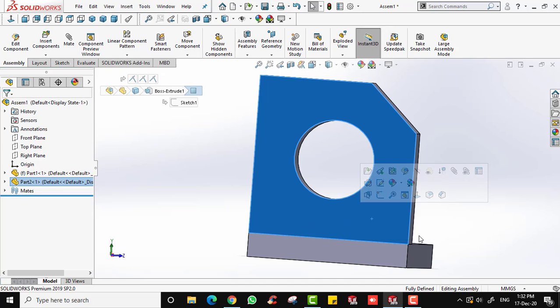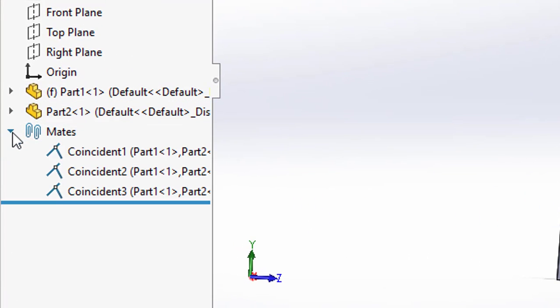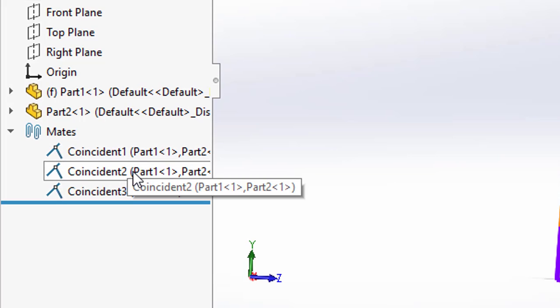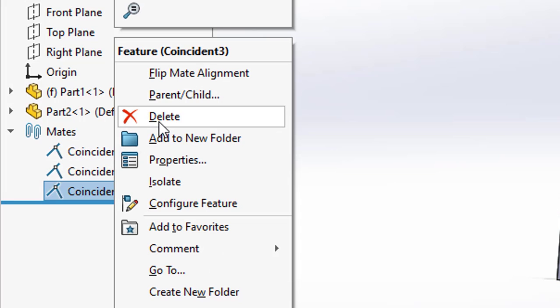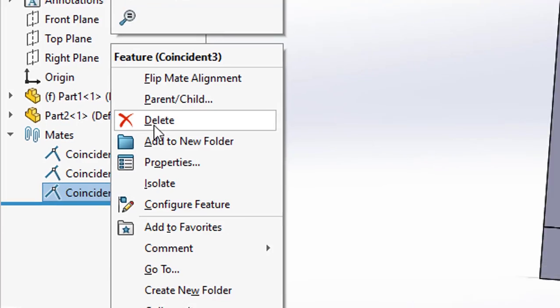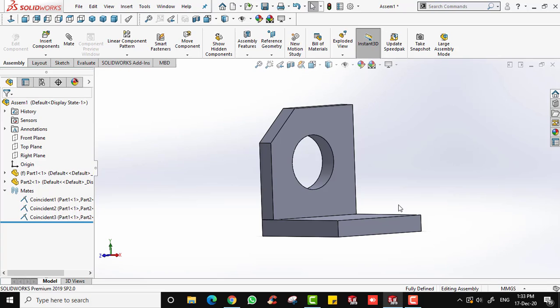You can always view your mates by clicking the arrow in the feature tree, which shows the types of mates you have applied. If you wish to delete a mate, right-click it and select delete. I won't do that now. Let's continue with the next mate.